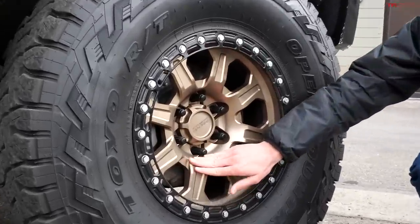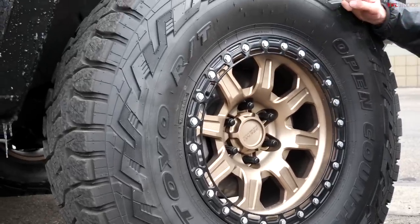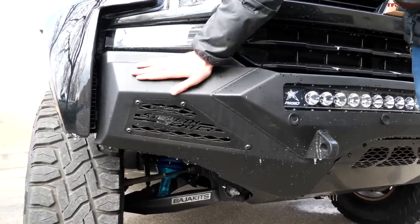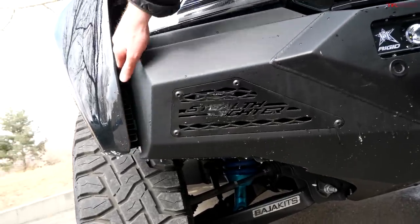The wheels are by Innovate Racing — I love the finish, this bronze-on-black look is really cool. They're beadlock capable, and the tires are much larger than stock: 37 by 12.5 R17s. The Stage 3 kit also includes ADD bumpers — called the Stealth Fighter bumpers — and they look really cool.